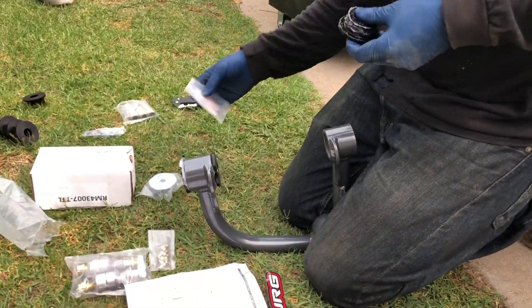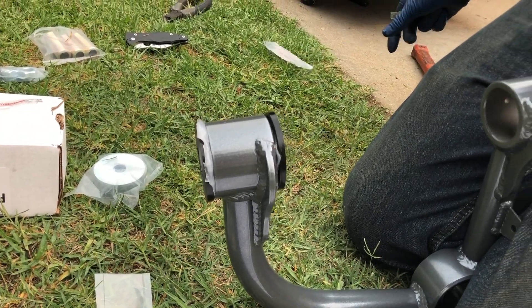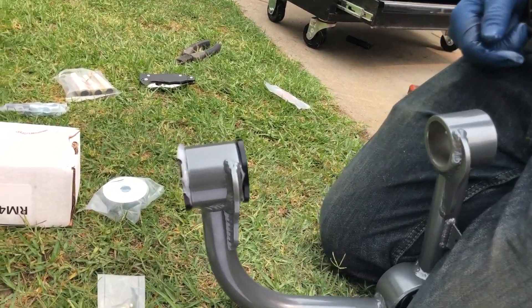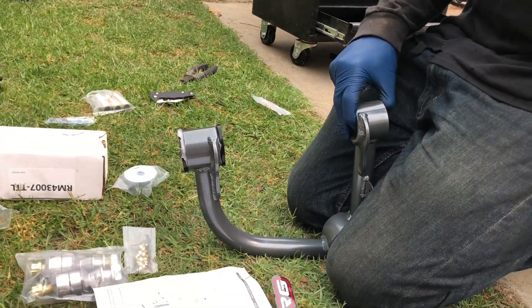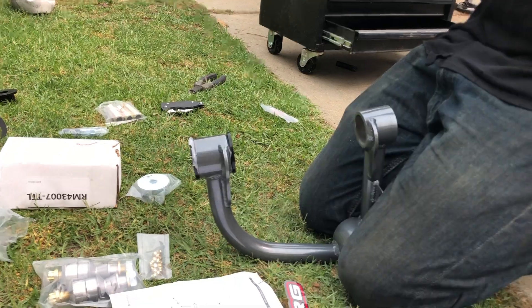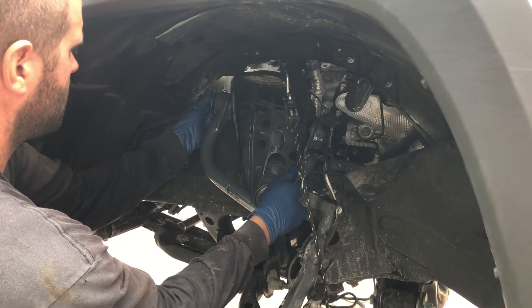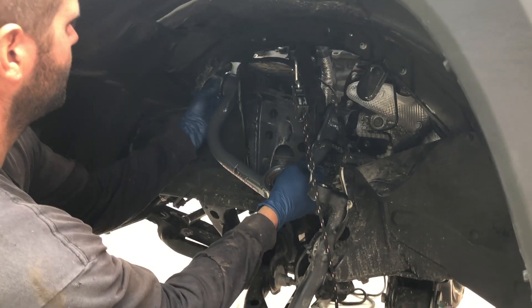Here we are assembling it. We like to go fairly liberal on the grease as we assemble these bushings. The Camberg upper control arms come supplied with grease — make sure you put a fair amount in there. That'll pay off in the long run so you don't get premature squeaking. You also have that zerk fitting on there too, which is awesome so you can apply grease later on, but I do like to go nice and liberal in the beginning.